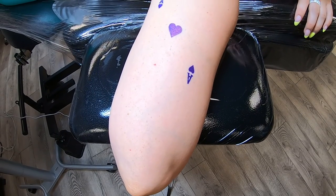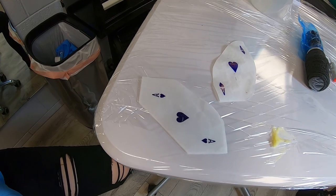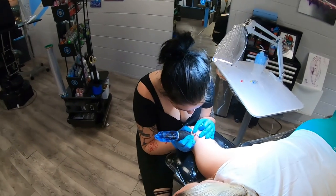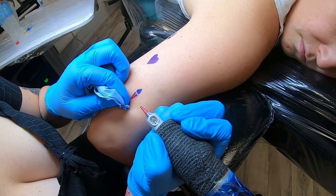One of the last tattoos I did this week was an ace of hearts. She has a son whose initials spell out ACE, so she and the dad got matching tattoos with little ace of hearts cards. Hers was super simple — just the ace, the heart, and the A, no lines around it. It was a simplistic piece but ended up being really pretty and dainty.